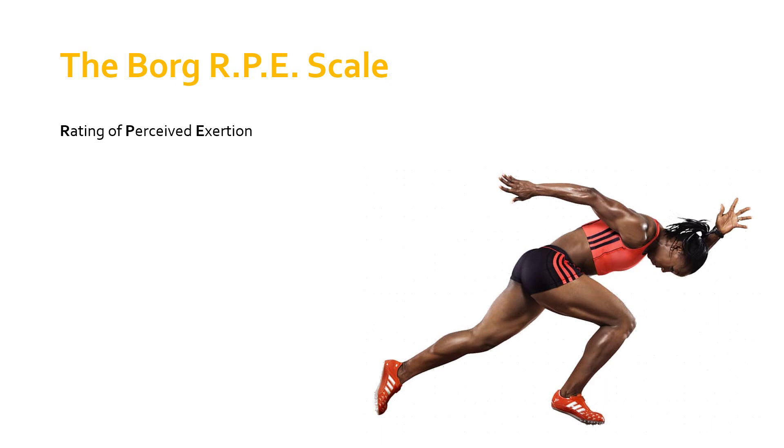You'd ask them to give you some kind of rating. The Borg RPE scale gives you an understanding — as a coach, a client, or even as the athlete themselves — of how hard you're working at a particular activity.